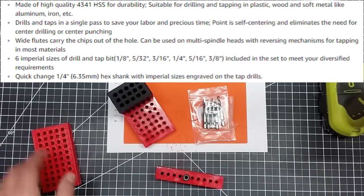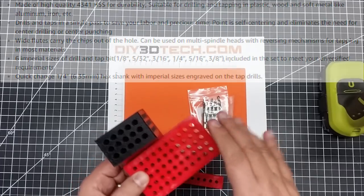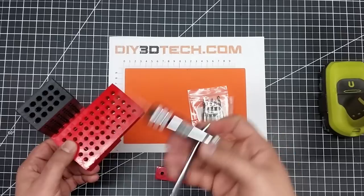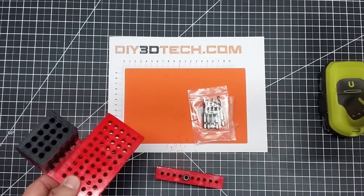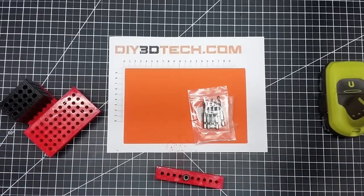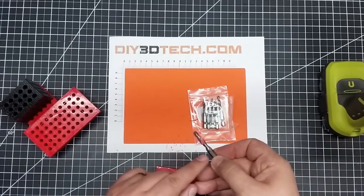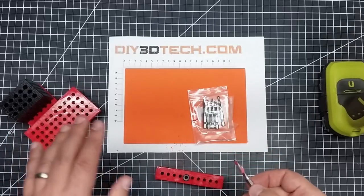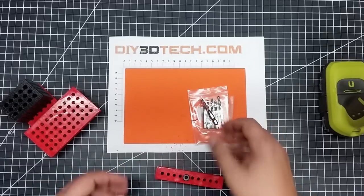It really works out nice because I use these guys to kind of fixture up different things. I was using a speed tap with a quarter-20 before, but tapping was a little slow in process. One of the things I find is because it's got the drill bit in there and the countersink, it does a really nice job, especially for plastic. This works really great on plastic and aluminum — I've used it on both really successfully.